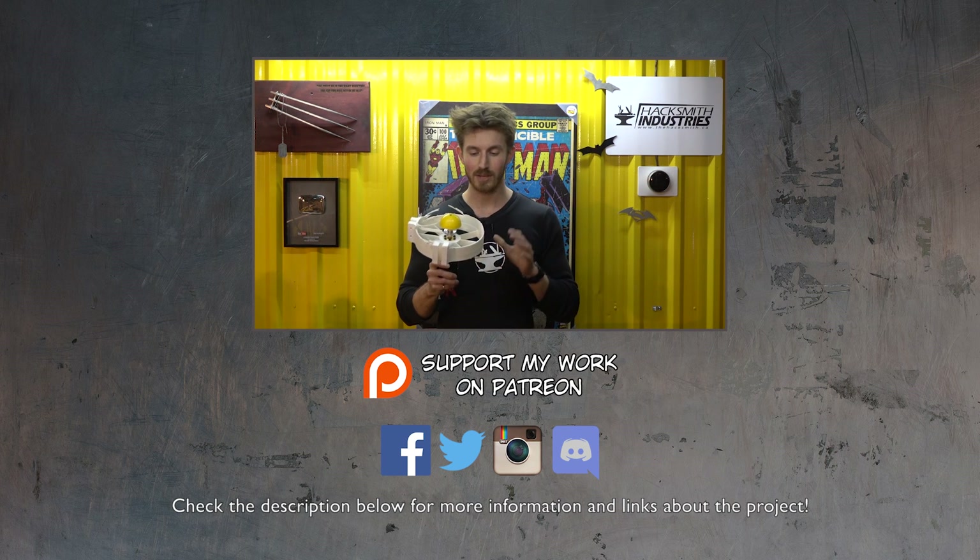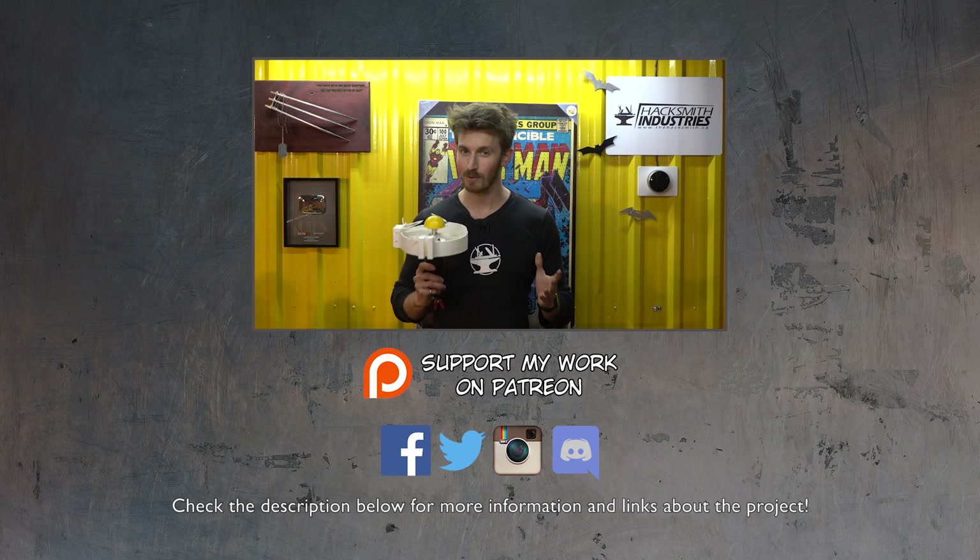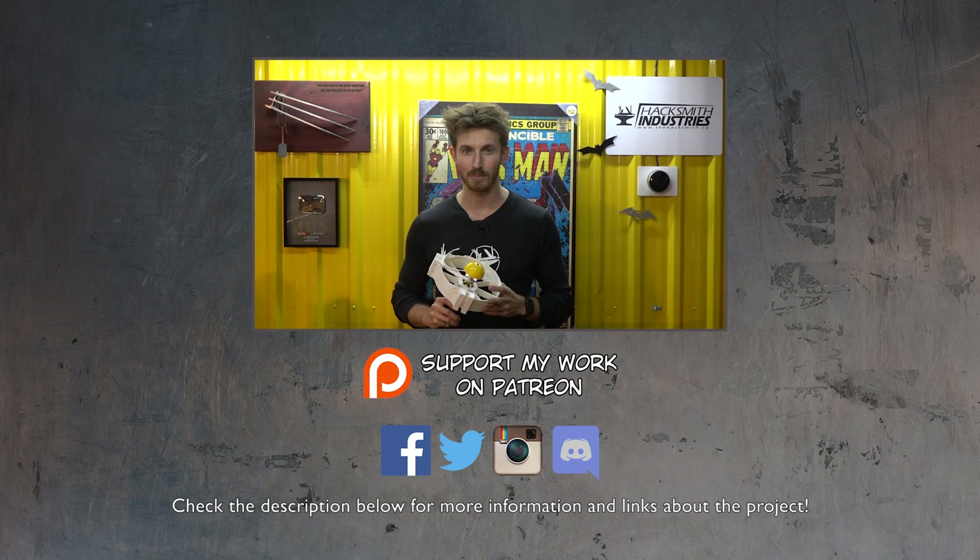Anyways, we're going to document all this and more in a future update about 3D printing your own EDFs. Stay tuned, don't forget to subscribe, and check out the rest of the Flying Like Iron Man series. And if you want to support the project, check us out on GoFundMe.